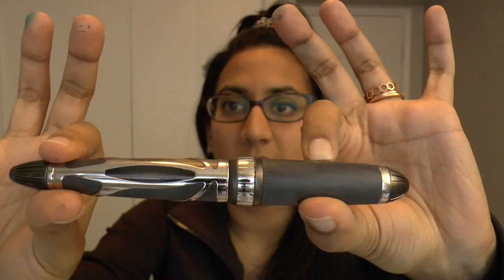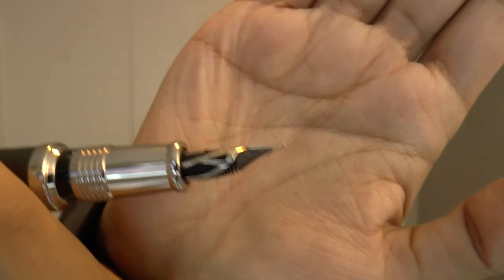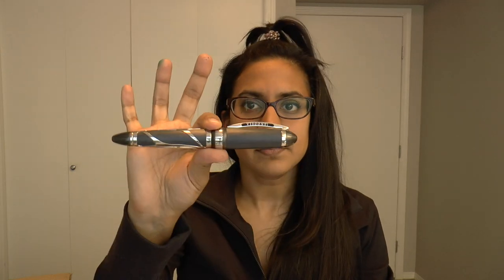This pen by Visconti combines skeleton processing and the transparency of demo models. The nib is based on a high-performance tubular nib design, with a special skeleton cut. They say the design is meant to make the nib look both vintage and modern. I'm not sure I see the vintage aspect — it's a very modern look, very unlike a typical fountain pen nib — but I can see the modern side.